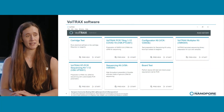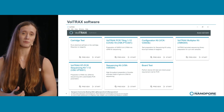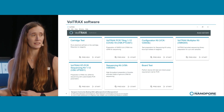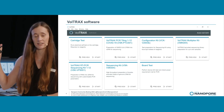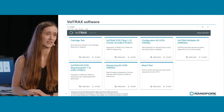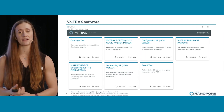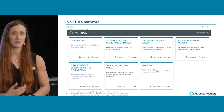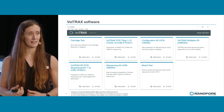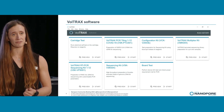Here we have the protocol selector page from our software, showing the protocols which are currently available. We have two QC checks — one checks the cartridge, one checks the device — just to make sure all the electrics are working as they should be. We have our Voltrax sequencing kit, the VSK, which was the first protocol we released. That's a fragmentation-based method with a bead-based cleanup, giving you high throughput and long read lengths.